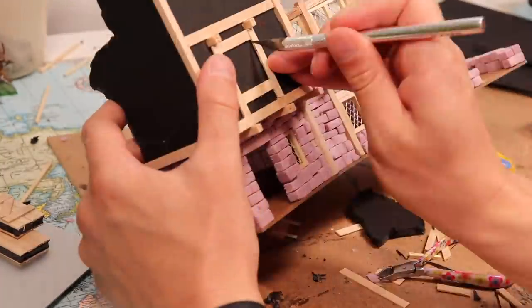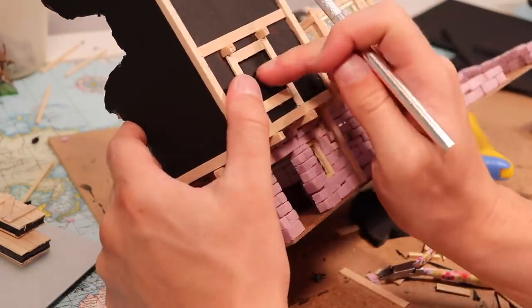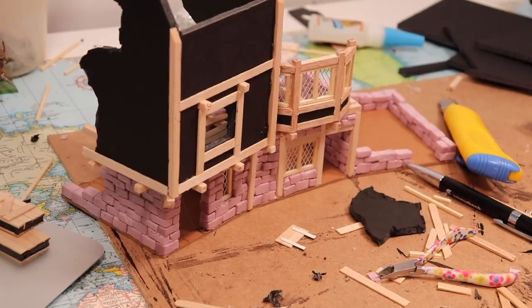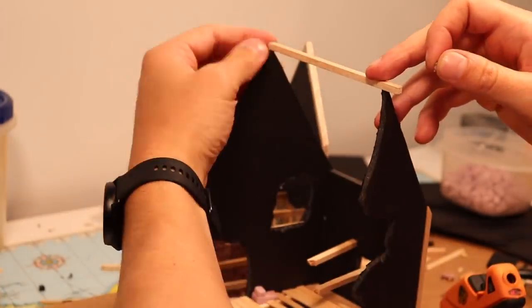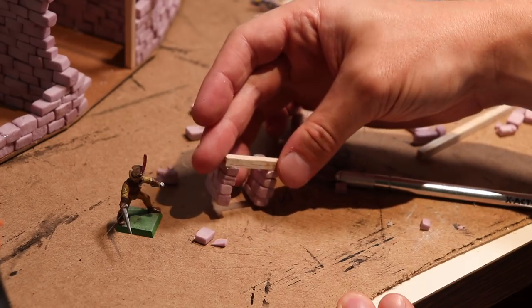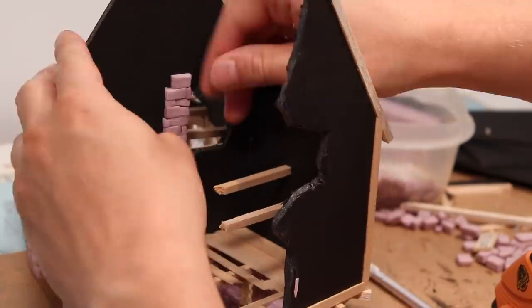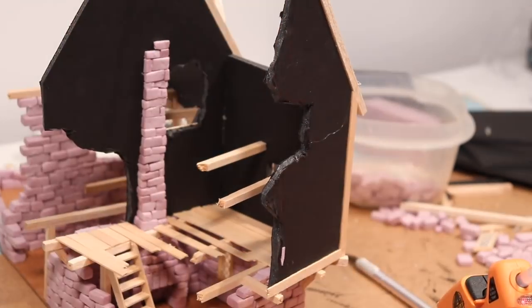I frame the boundary of a window with some more coffee stir sticks, then use a sharp exacto blade to cut that window out. This is another way of doing windows and adds some visual variety from the matchstick and mesh method — some of the windows would have been fully knocked out. You can also add the details and framing to the pieces before gluing them on. I add another beam of balsa wood to the roof line and on the side as well. Then I use balsa for the hearth in the second building, just to give some differentiation from the style of hearth I did in the first one.